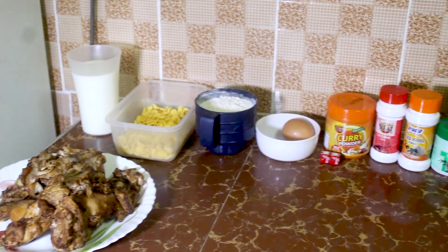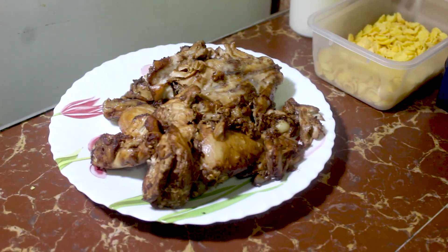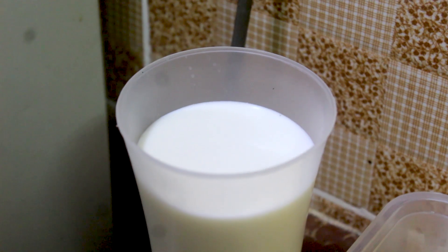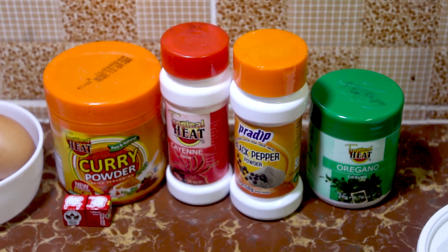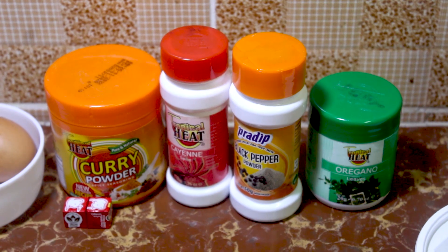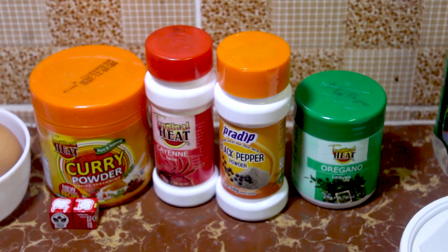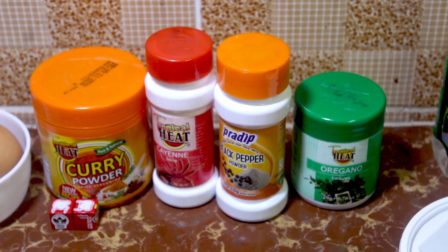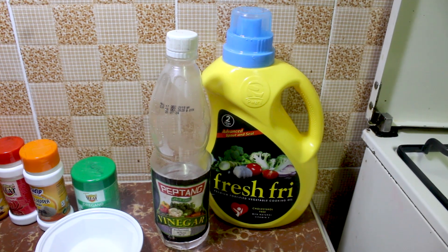Stay tuned for this awesome recipe. So guys, for this recipe these are the ingredients: boiled chicken, one glass of milk, an egg, and these are the spices — two Royco cubes, curry powder, cayenne pepper, black pepper, oregano leaves, white vinegar, and cooking oil for frying.